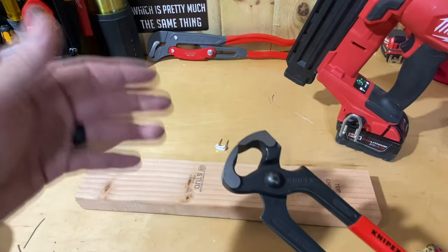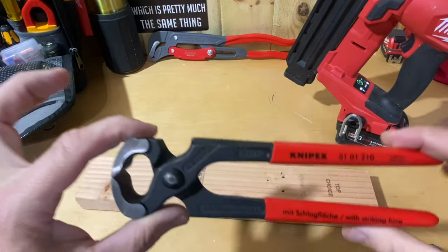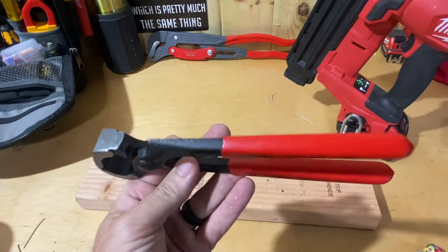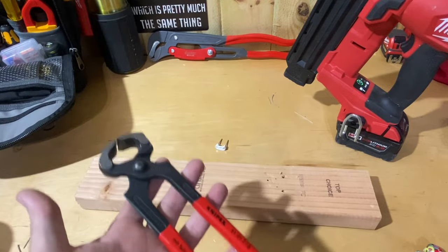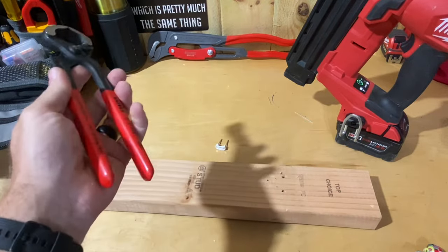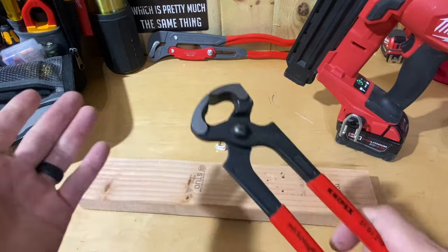Can you use a pair of channel locks? Can you use a pair of lineman's? Can you use something else? Sure. But you might want to think about getting a pair of these. Let me know what you think — if you've got a pair of these, how you like them, how you use them, let those down below know as well. I kind of use them for stuff they're probably not intended for, but it works really well for me. Nice thing in my bag — I don't have to carry a big hammer with me because I just don't need one.